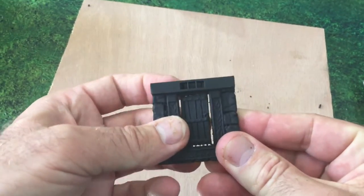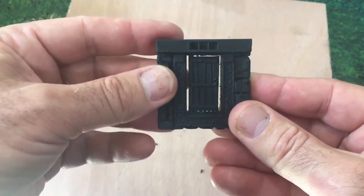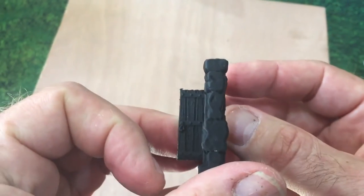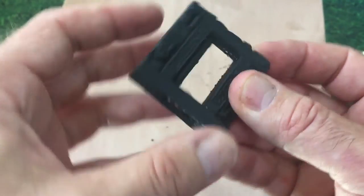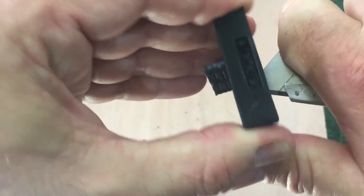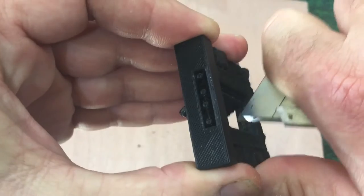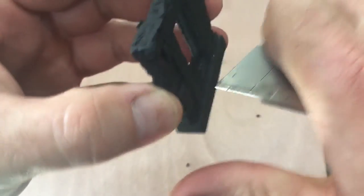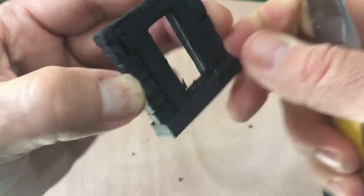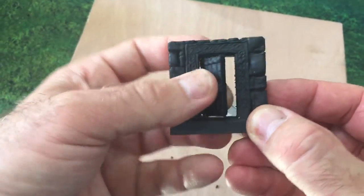Then just give it a gentle push and there's your door frame — door in the frame. You can still see there's a bit of debris on the door there, so you just clean that off. There it is — it's quite loose inside the door because it pushes both ways.